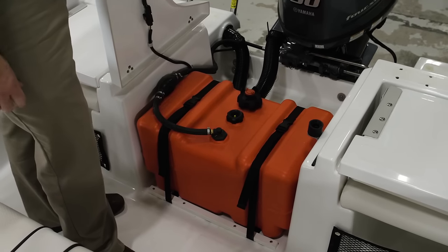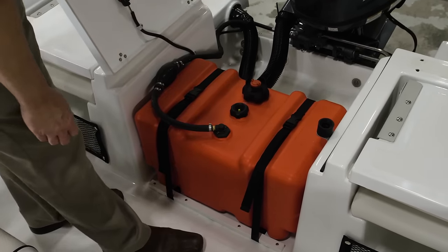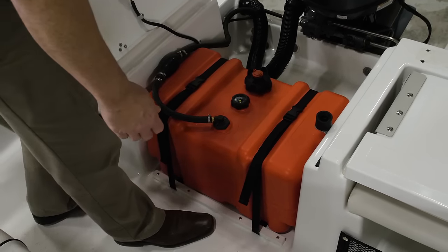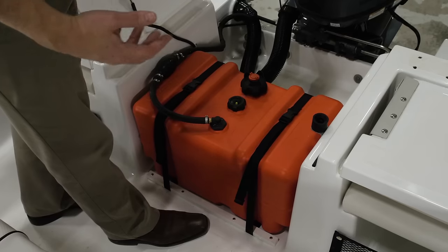We have a 12-gallon removable fuel tank with a built-in fuel gauge. This allows you to take the tank off the boat and take it to shore to refuel.